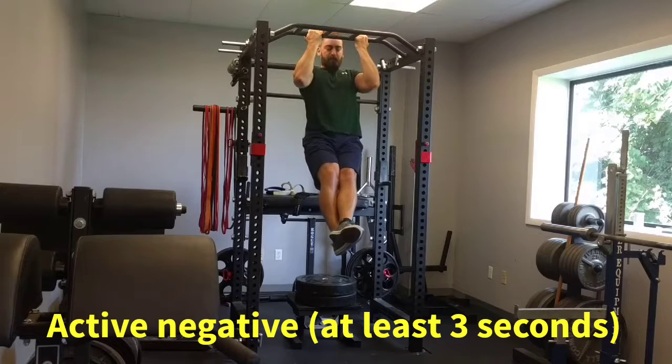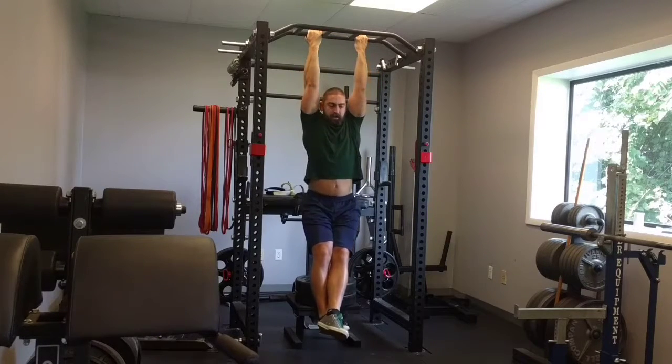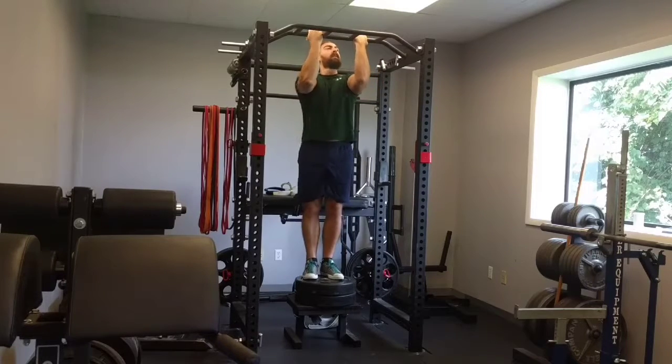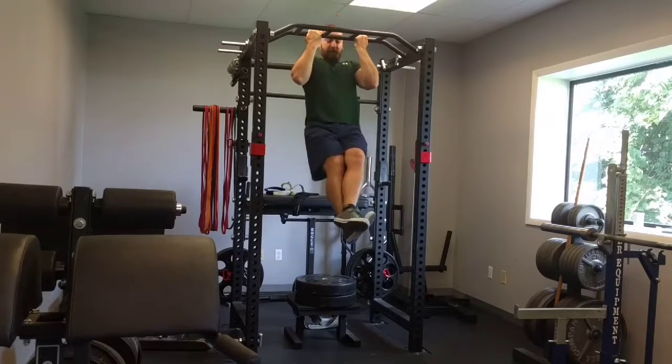Then move on to an active negative, at least three seconds. What's cool is as you're working reps here, at some point you're going to get to a place where at the bottom you feel like you can pull yourself right back up. And when you feel it, go for it like this.